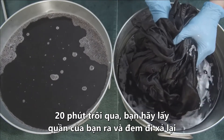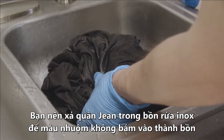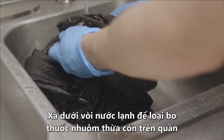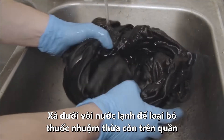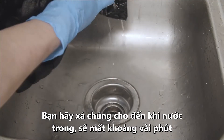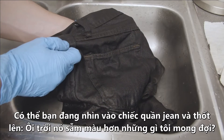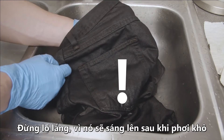Once 20 minutes has passed, pull out your newly dyed jeans and rinse them. Put the jeans in a sink — preferably stainless steel so you don't have to worry about color bleeding into the sink. Run cool water over them for a few minutes to get rid of any excess dye, until the water runs clear, which shouldn't take more than a couple of minutes. If your jeans look darker than expected right now, don't worry — they will lighten a bit as they dry.